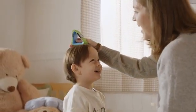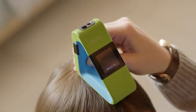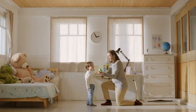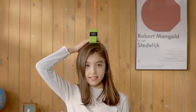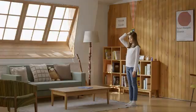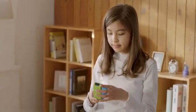KIKO Height Measurer is portable and easy to use. Because it measures height with a laser, it's quicker and more precise, so you can get accurate figures in a second. Even when it's tilted, auto-calibration technology will automatically compensate for any errors, giving you exact measurements.